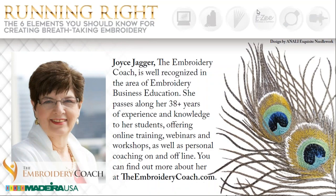Hi, we're going to do a quick sound check. Everyone should be able to hear me. Joyce, are we connected to you? Yes. Perfect. I would like to welcome everyone to our webinar on Running Right, the six elements you should know for creating breathtaking embroidery.